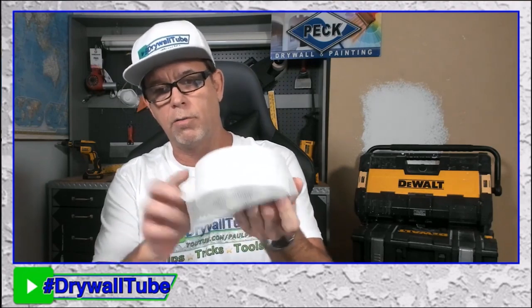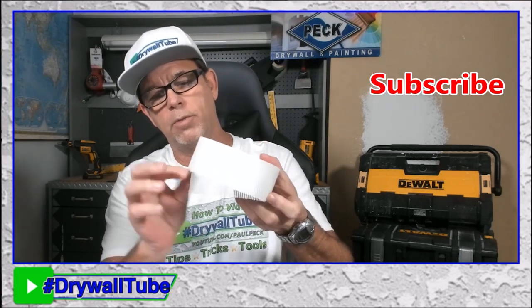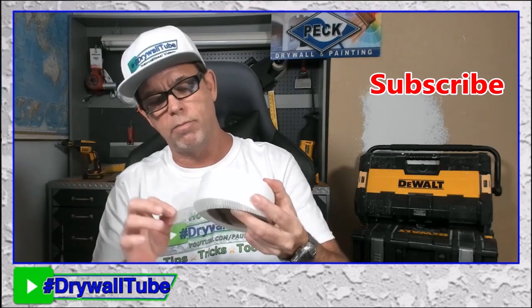One tip: I like to fold the tape over the roll so it's hanging off when I'm done. If you put it back flat on the roll, it's hard to find the end again. So always lay it over the roll so you can grab it and go easily.